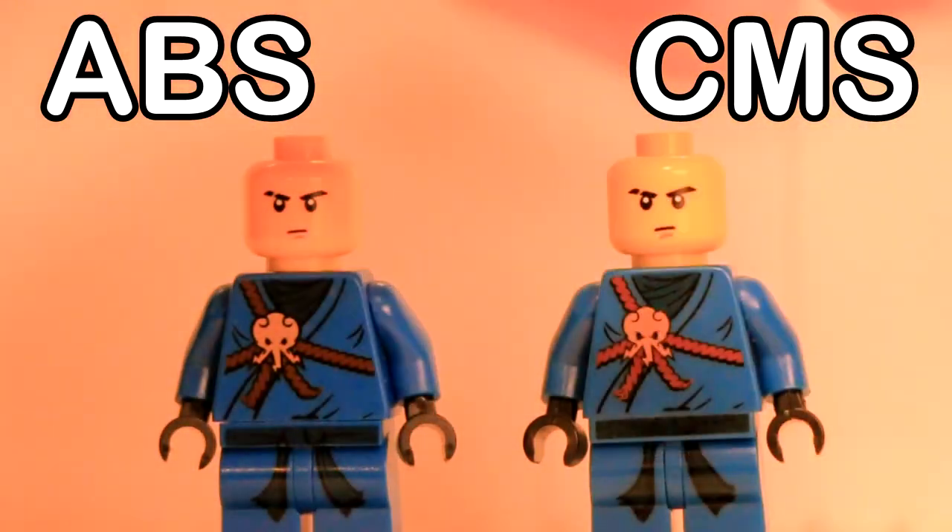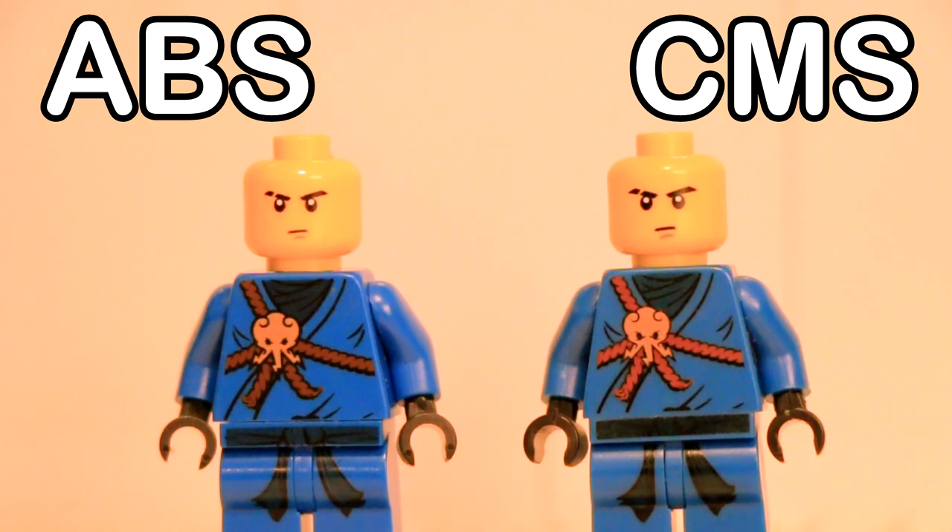The printing is slightly different as well. The color on the ABS is very consistent and in line with the LEGO color palette, especially the dark blue here. With CMS, the printing is a little bit too dark on the legs, but too bright on the torso.